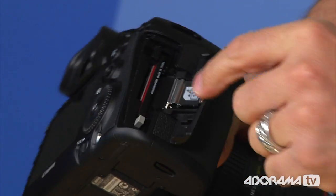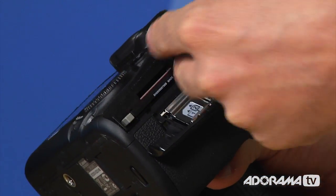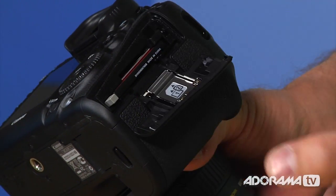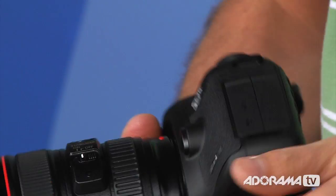On the side there are now two card slots — you can put in an SD card and a CF card and shoot to both simultaneously or sequentially, giving you automatic backups built right in.